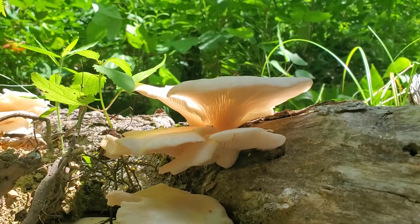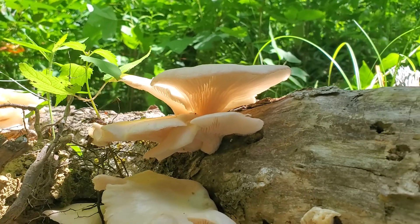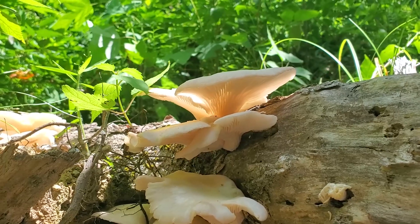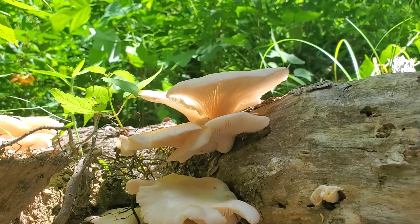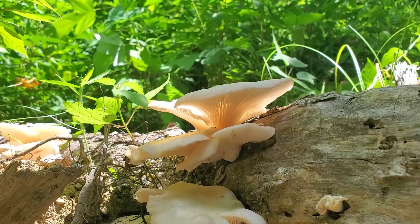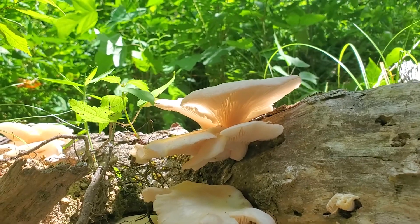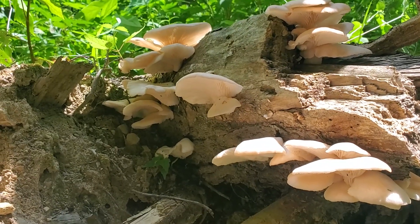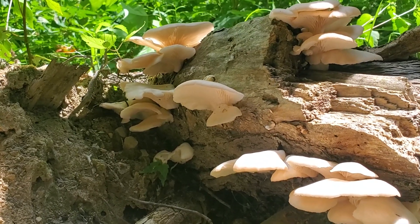It will have a fishy-like odor. There is a poisonous lookalike with more translucent flesh and it lacks that odor, so make sure it smells like fish. I'll give you a better close-up of one in just a second.